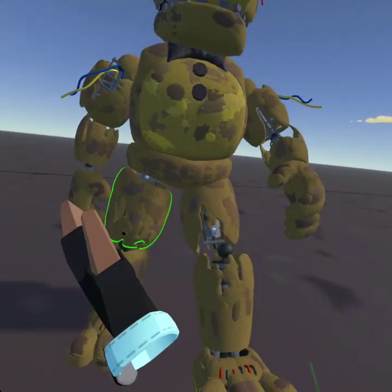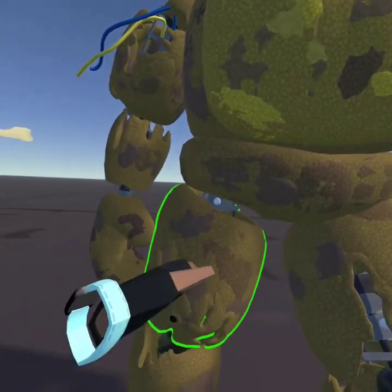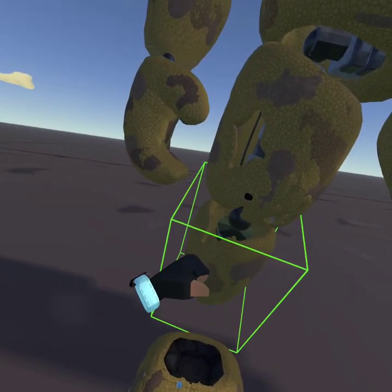For the third frame, you're gonna do the same thing: foot in the air comes down, and slide the other foot back.